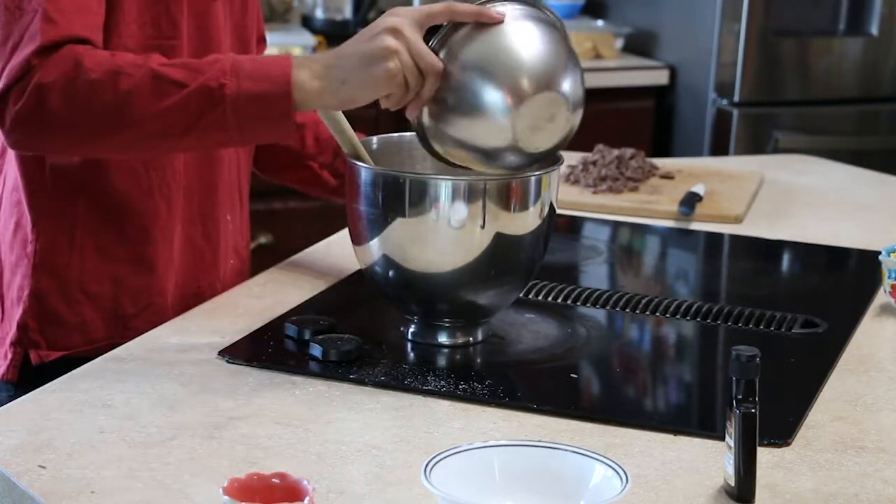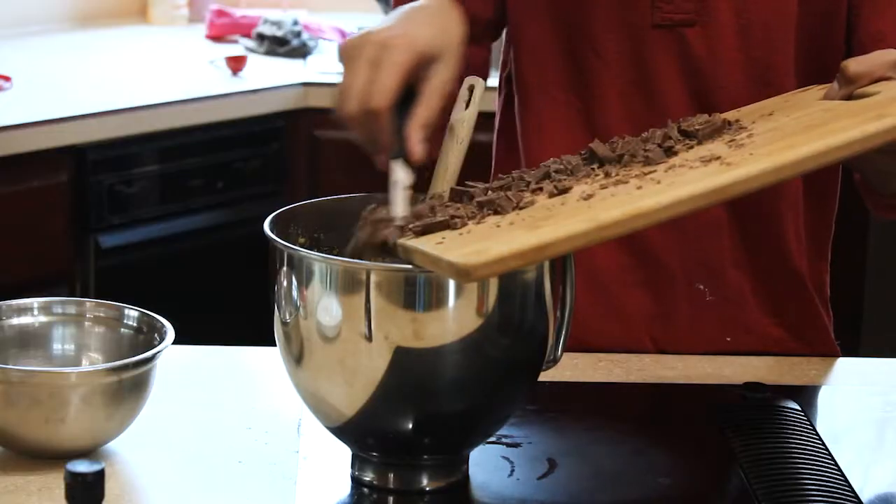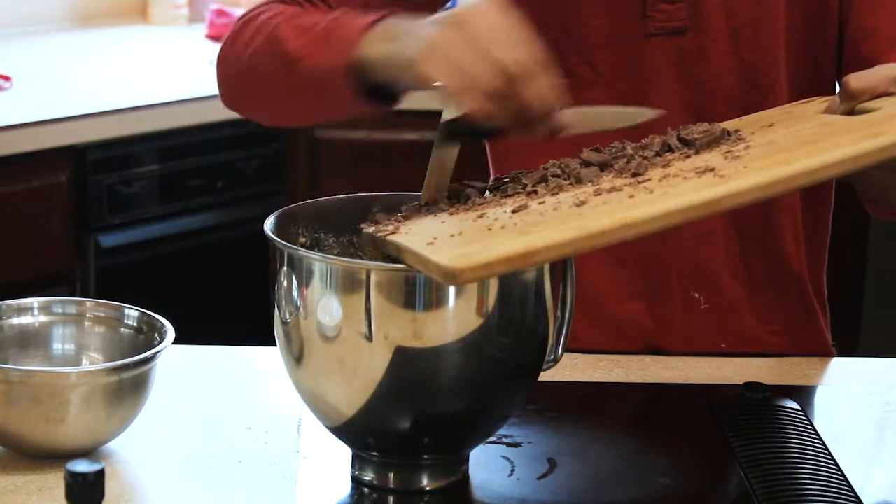Then, mix the wet and dry ingredients together and fold in the chocolate. If you would like to add any other candy or toppings you can — we chose to add in some M&Ms.